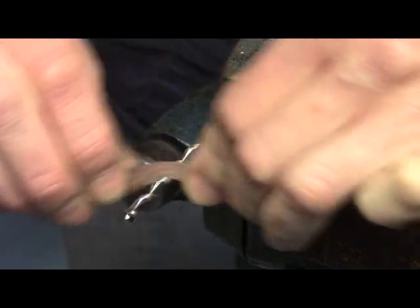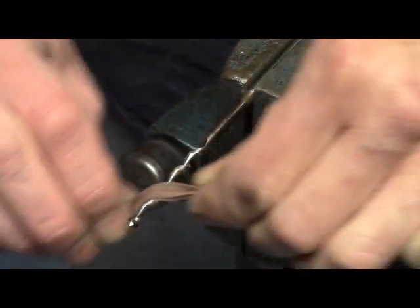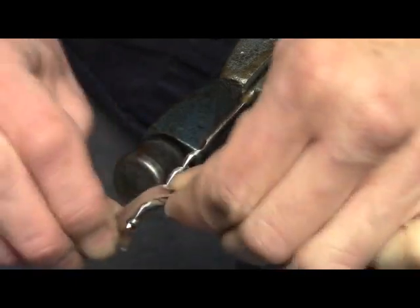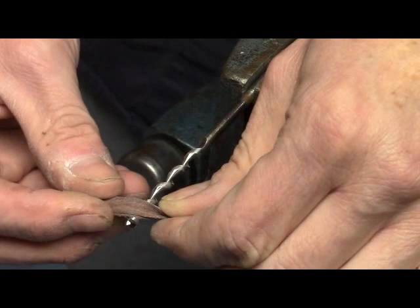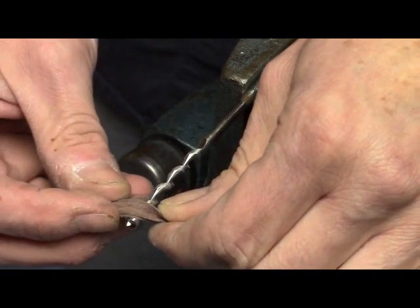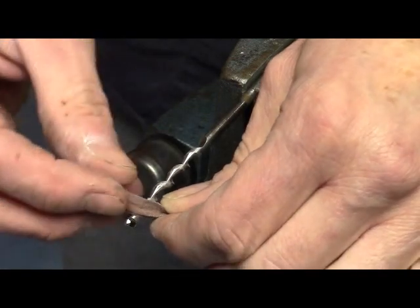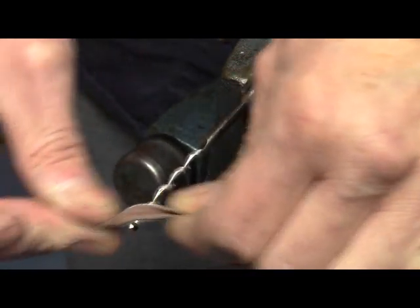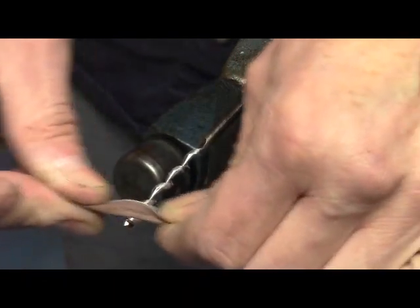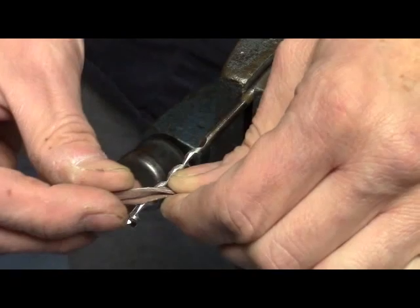You don't have to get them perfectly smooth, but the smoother they are, the more easily the chips will be ejected from the cut. The real nemesis of these mortising attachments is heat. If the chips can't flow out, heat is going to build up because the chips are in effect carrying away the heat. So anything you can do to make chip exit more efficient is going to result in a much better mortise and a more pleasant experience.